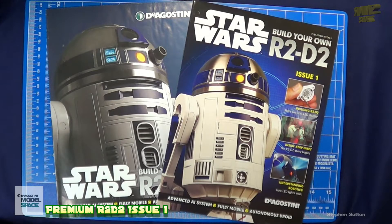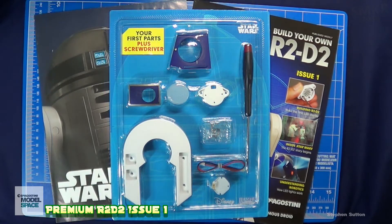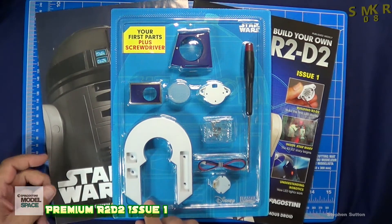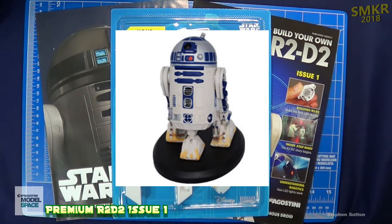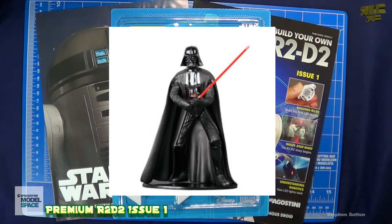Here it is — Issue One of the DeAgostini R2-D2: Advanced AI System, Fully Mobile, Autonomous Droid. Here are the parts that came with Issue One. There are two ways to subscribe to this. I subscribed to the Premium Edition, which gives you some additional figurines for my Star Wars collection. I decided it was worth getting the Premium Edition.